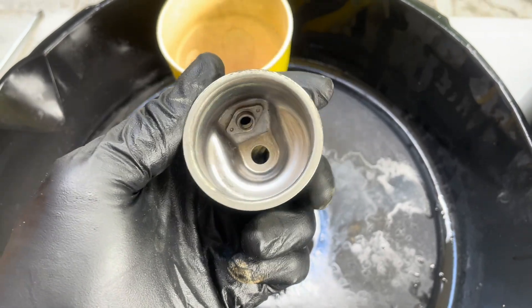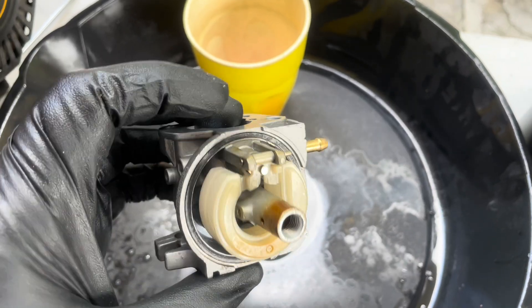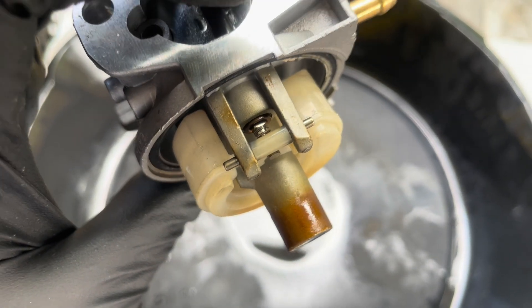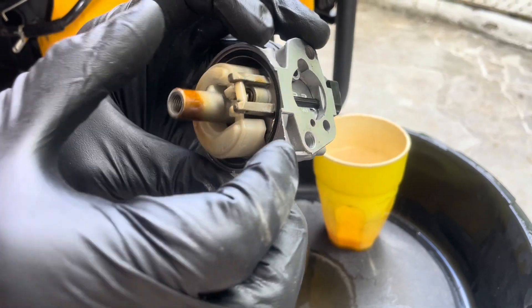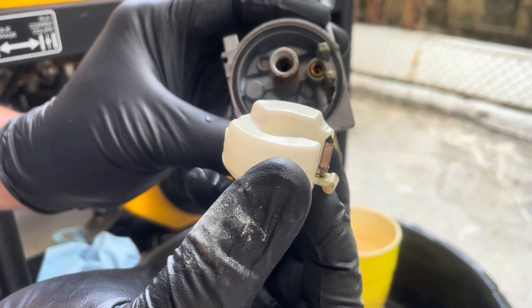Now that the bowl is clean, let's move on to the float needle. As I mentioned earlier, this is the main culprit of why fuel leaks out of a carburetor. When the float needle is stuck in the open position, the tank will overfill the carburetor bowl, leading to the leakage.